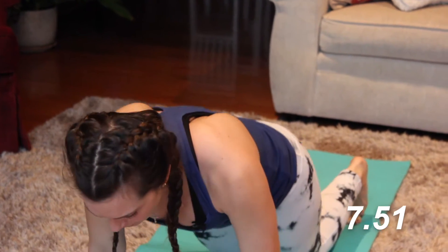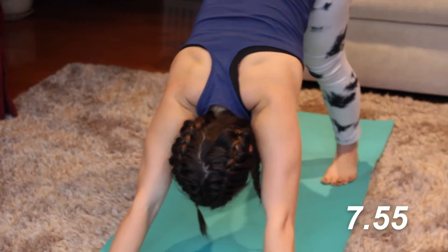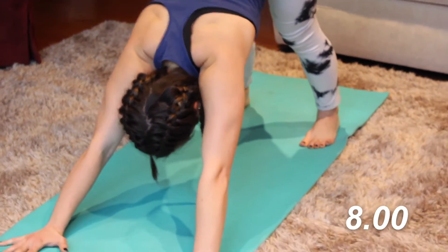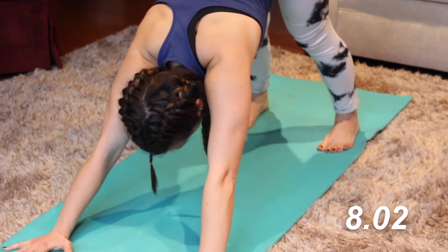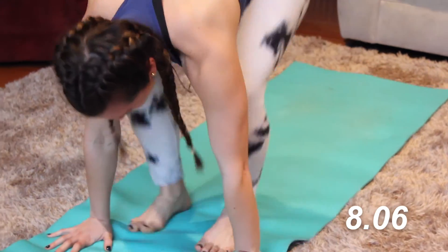We're going to flip the toes, come into a downward facing dog. Good reset here — pedal those feet out, readjust, realign when necessary. And we're going to step, walk, or jump your feet to the front of the mat, whatever you choose.